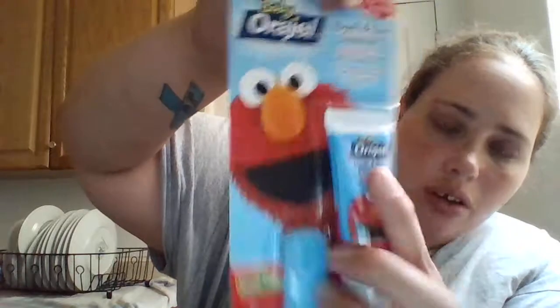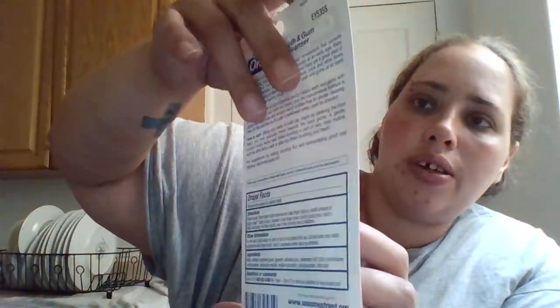So the first thing we got is tooth and gum cleansers, from three to 24 months — so I'll be able to use these on both of my kids. We got eleven of them. We have Elmo on these. You use them for the gums — tooth and gum cleansers — and they're fluoride-free and safe to swallow.